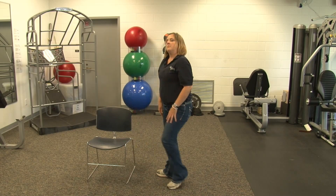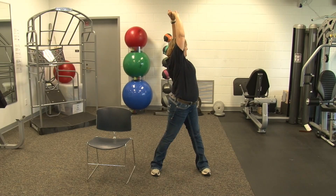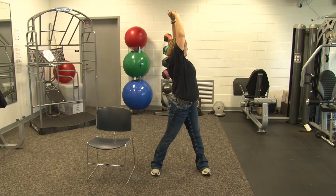Let's end with three nice deep breaths. Take a nice deep breath, reach straight up, and exhale all the way down. Then up and rotate to one side, exhale all the way down. And opposite side, exhale all the way down. This concludes our stretch on spinal health. Have a great day.